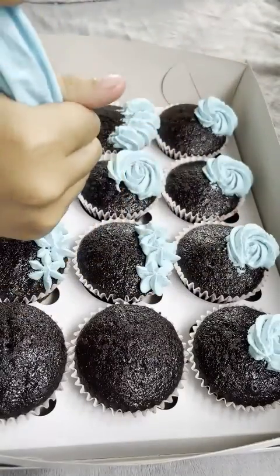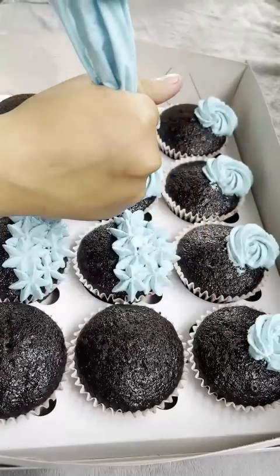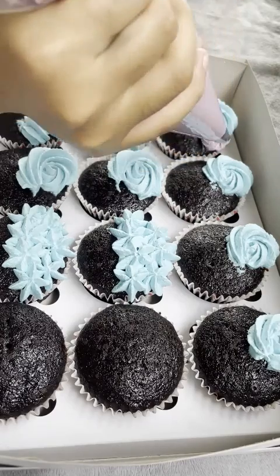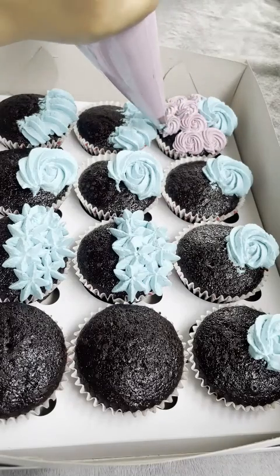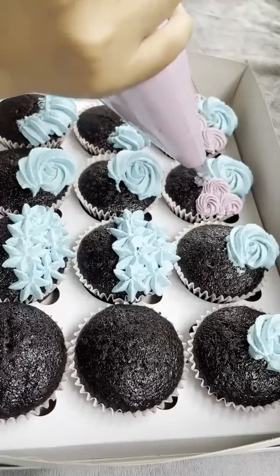I ran out of buttercream there. I look dark in the video — there's nothing wrong with being dark, but people around me don't like me to be dark, so yeah. Swirl, swirl, swirl. At this point I just repeated everything I did, so just enjoy watching.